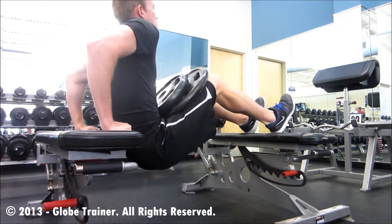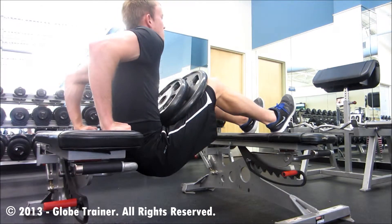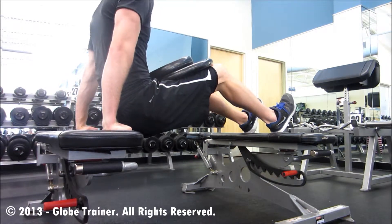Keeping your elbows inward without letting them flare out to the sides, you'll descend downwards to about a 90-degree angle before pressing up through the triceps.